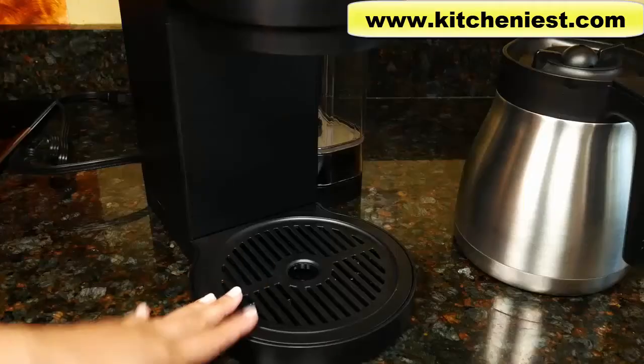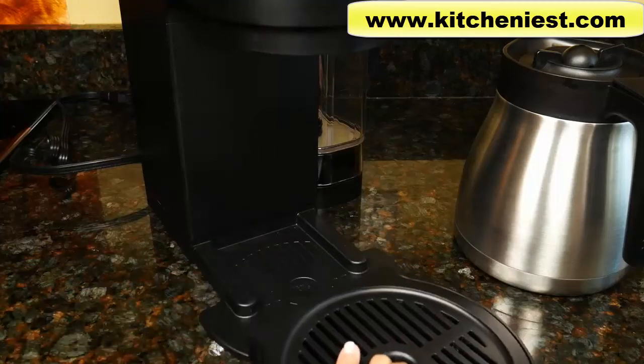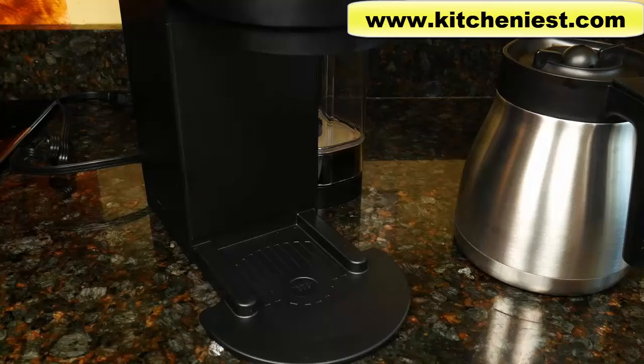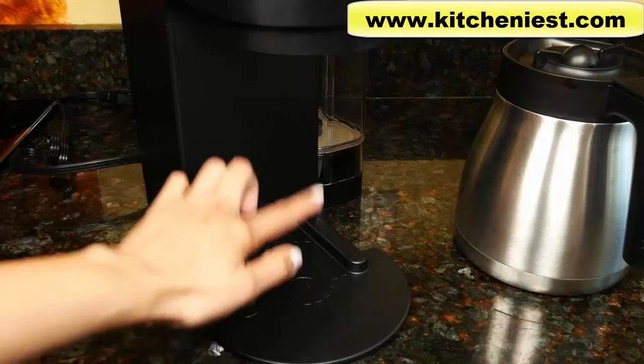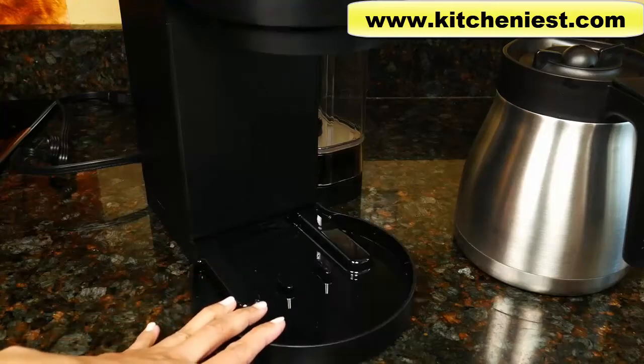With the drip tray in place, you have 7 and a quarter inches to place a cup. Slide the drip tray out and you'll have 8 inches for a travel mug. The drip tray holds about 8 ounces of overflow.